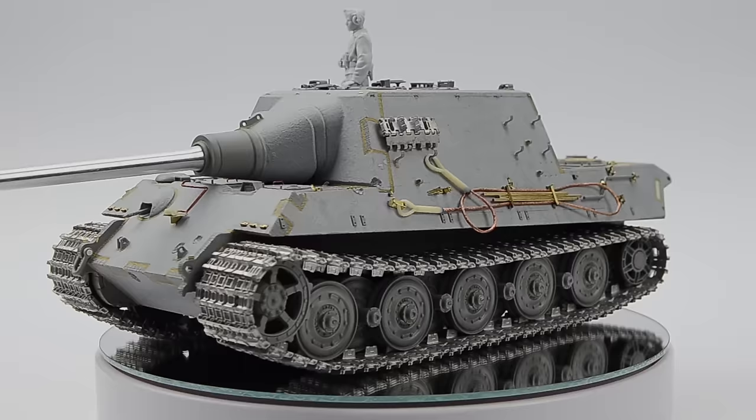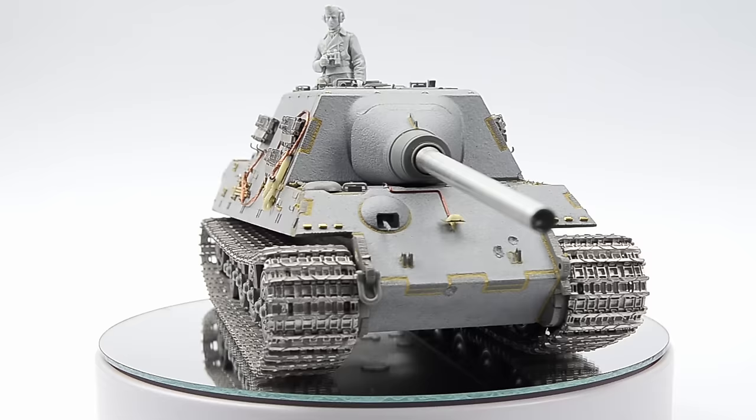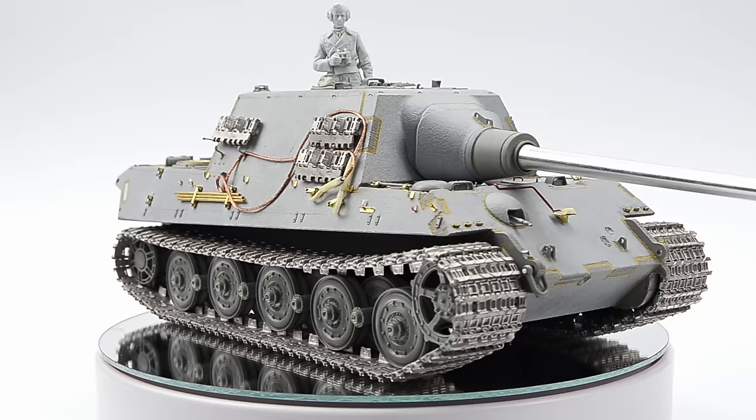My friends, it's UncleNightShift and tonight we're gonna take this Jagdtiger which we constructed in the previous episode using TACOM's 135th kit, some Voyager photo edge, and three-wheel model tracks, so we're gonna take it, disassemble it, and do some painting.